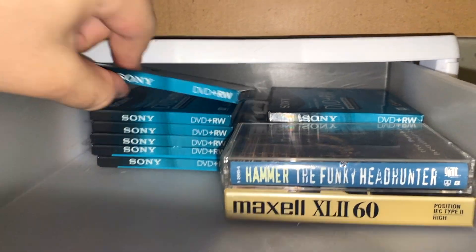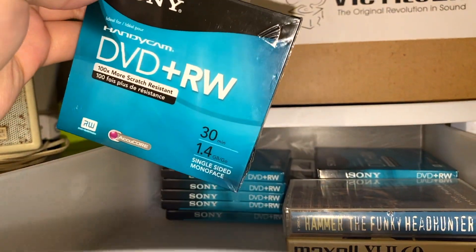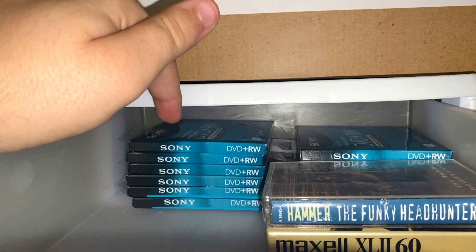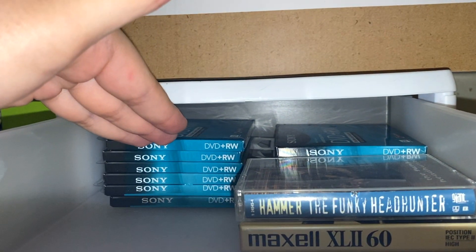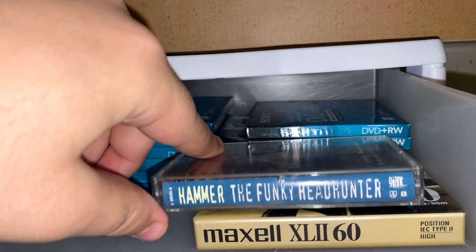Up here is where I keep my Handycam DVD Plus Rs that are sealed. These are Monoface 30-minute 1.4 gigabyte discs. I bought these for a GameCube project — I was going to burn GameCube ISOs and use them — but the GameCube will not read Plus Rs; it takes DVD-RW negatives, not the pluses. So I made a mistake.